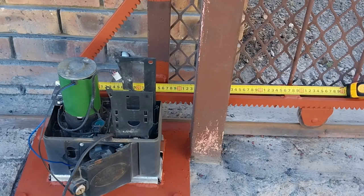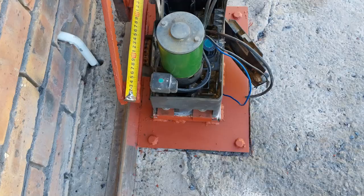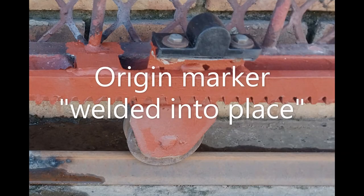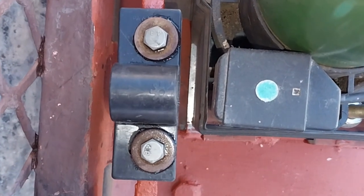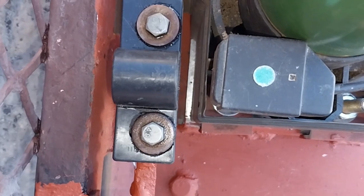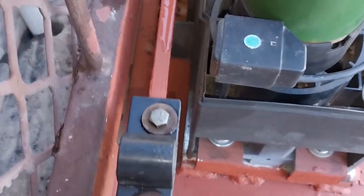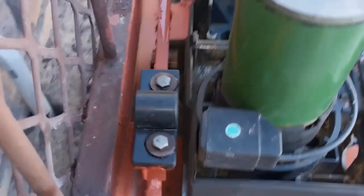We're now going to fit the origin marker onto the steel sliding gate. Centurion Systems requires that the origin marker is placed at least 500 millimeters away from the mag switch reader, which is on the front left side of this gate motor. Make sure that the origin marker is fitted properly onto the steel sliding gate with the arrow pointing towards the gate motor. The origin marker needs to be within range of the mag switch reader and must not cause an obstruction in the operation of the steel sliding gate.